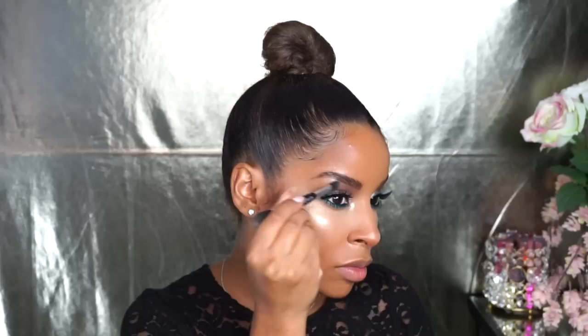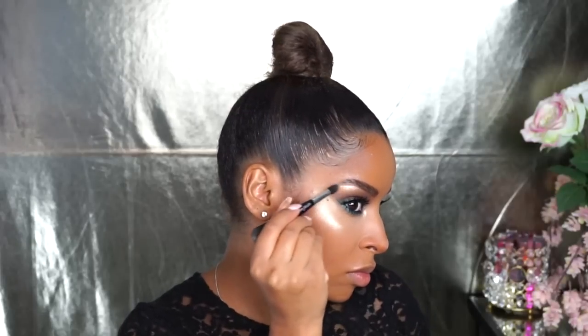I'm going to apply false eyelashes, so I didn't put too much mascara on the top lashes. My lashes are on — I did them off camera. They're by Huda Beauty and they're called number 88. I'm also using my Laura Geller Gilded Honey Highlighter on all my high points: my brow bone, cheekbones, and nose.